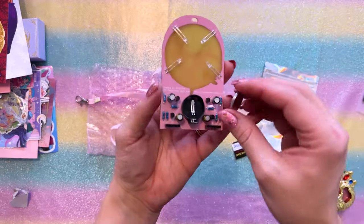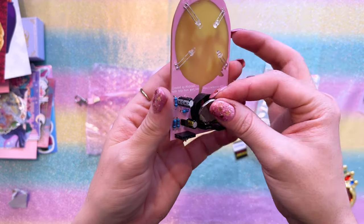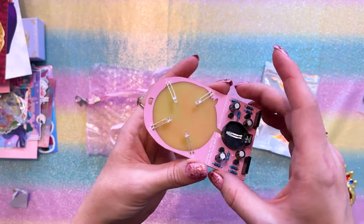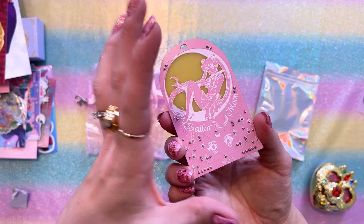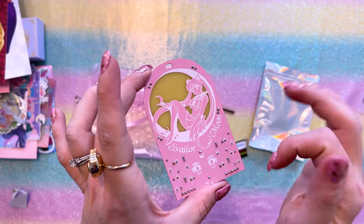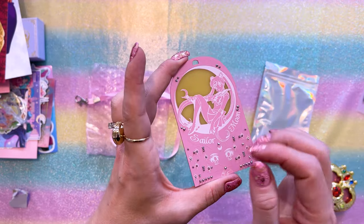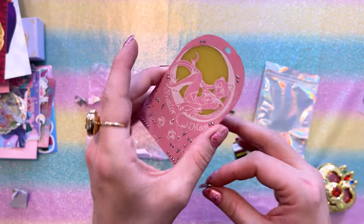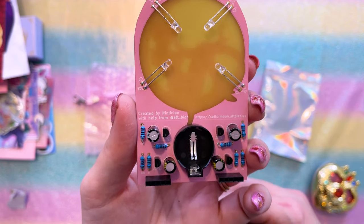My day job is in tech — I have a tech YouTube channel and I also work really hard on security and privacy. One of the hobbies in the security and privacy community is creating these cute little electronic badges that you can collect at conventions for cybersecurity. A lot of times people will personalize these electronic badges to be something that they love. This was created by Ninjishian with help from Altbeer, and you can find it over at sailormoon.altbeer.us.